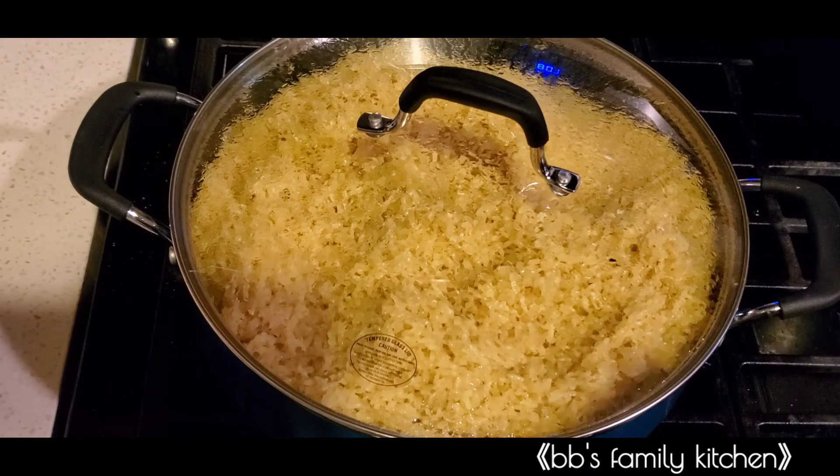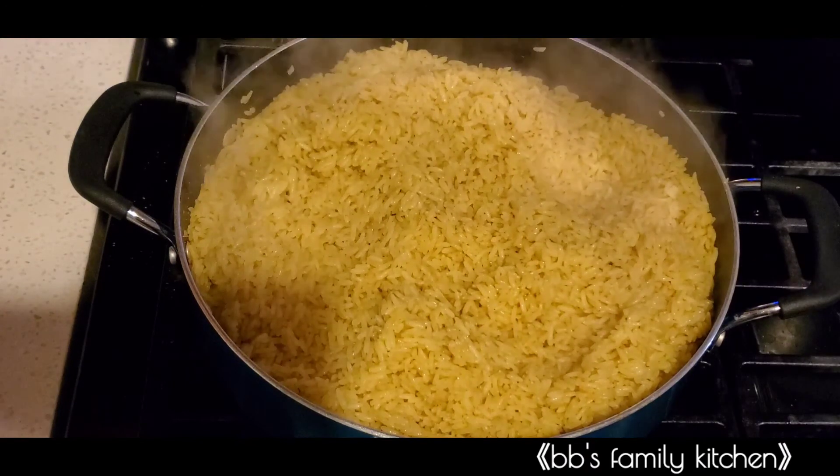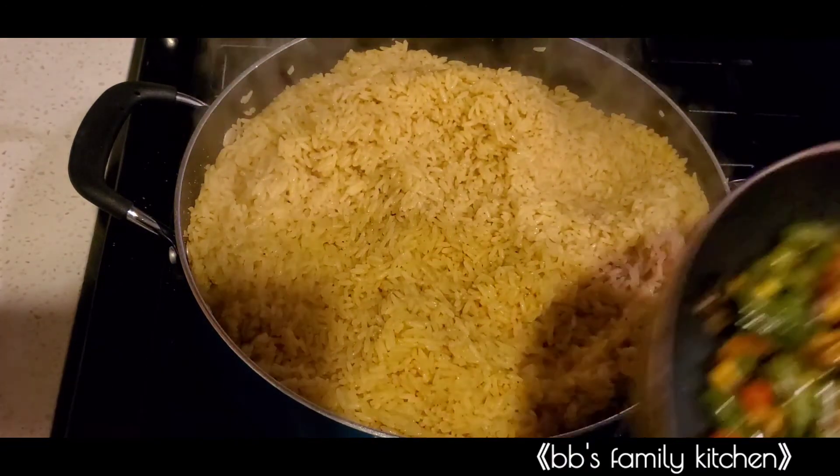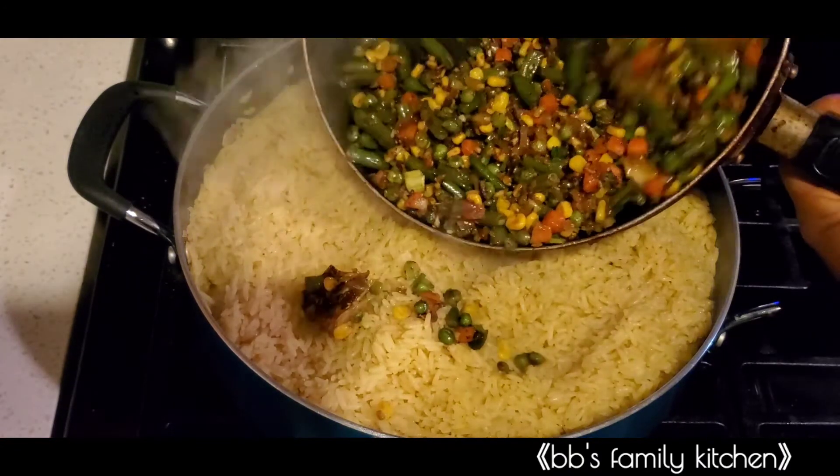They ate it very well, and even the next day when I asked what they wanted for lunch they asked for the same rice again. I need you to try it for your kids and let me know if it worked for you.